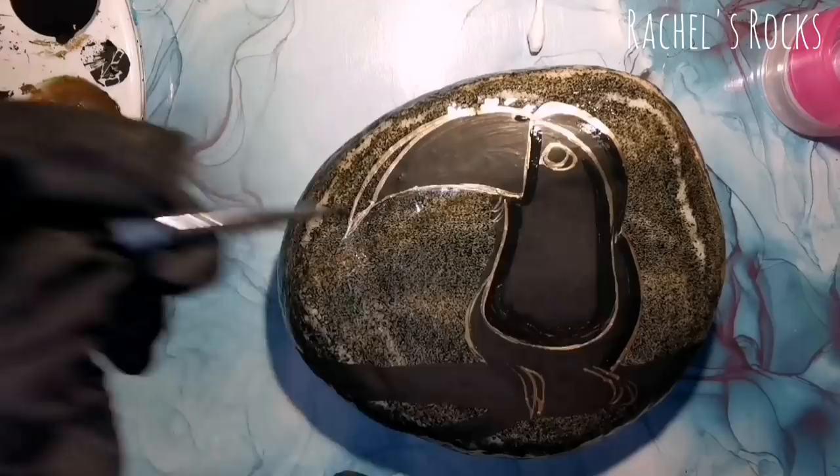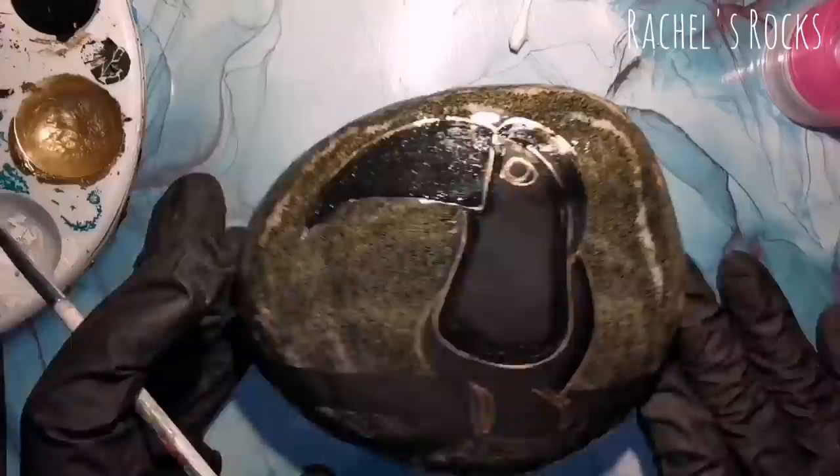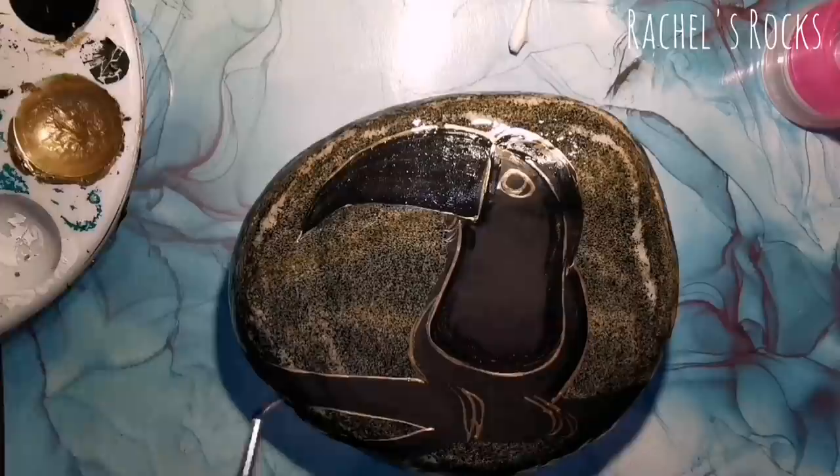The pink thing off to the right is just a little lid from a container that has rubbing alcohol in it. I use rubbing alcohol to fix my mistakes. If I don't have rubbing alcohol, I use nail polish remover.